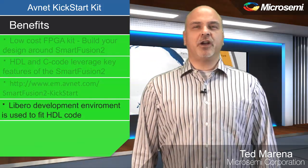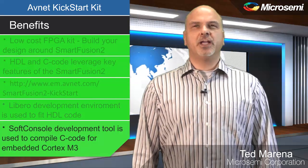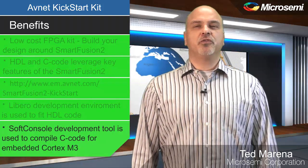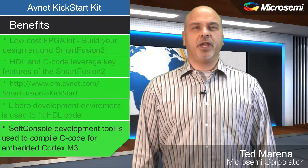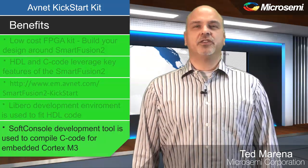The Libero development environment is used to fit the HDL code, and the SoftConsole development tool is used to compile the C code for the embedded Cortex M3. Now let's talk about the key features of the AvNet Kickstart Kit.